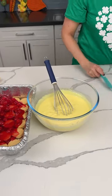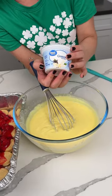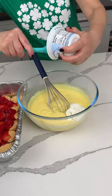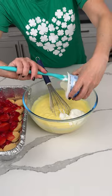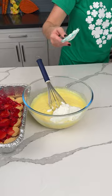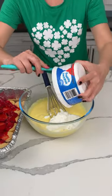Once it gets nice and thick, we're gonna add the rest of our stuff. I have a little container of Greek vanilla yogurt — it's a 5.3 ounce container — and we added two of these to the pudding mixture. We're also adding one 8-ounce container of Cool Whip right into our pudding mixture.